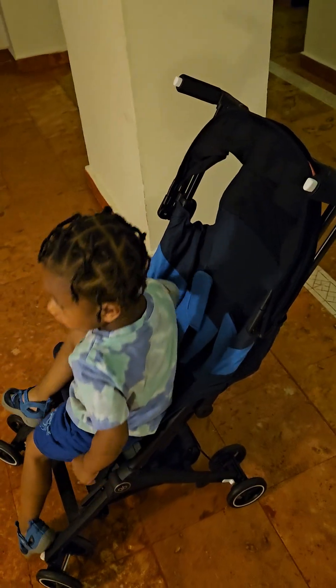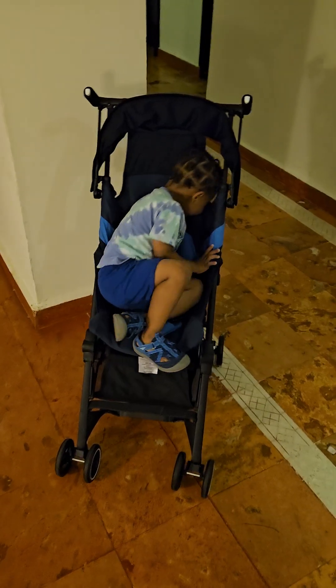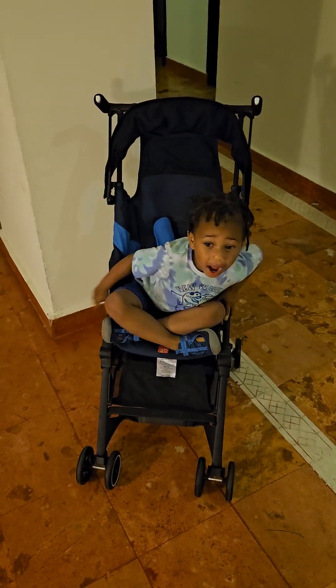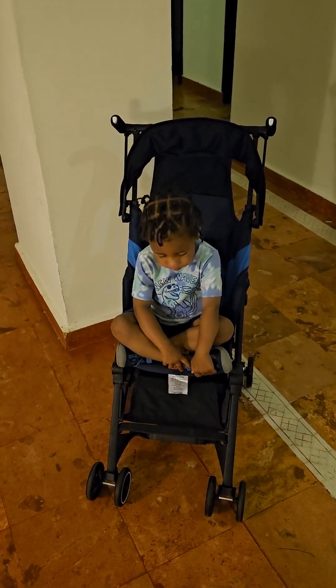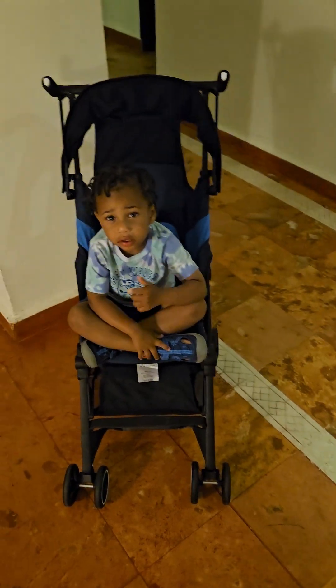This is the GB Pocket all-terrain stroller. When I was looking, I could not find a lot of reviews regarding this particular stroller. There are three different ones that come with the GB Pockets: you've got the GB Pocket Air, the all-terrain, and the all-city. This is the all-terrain.